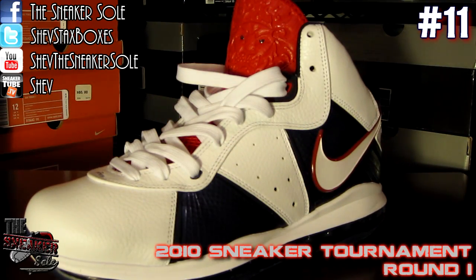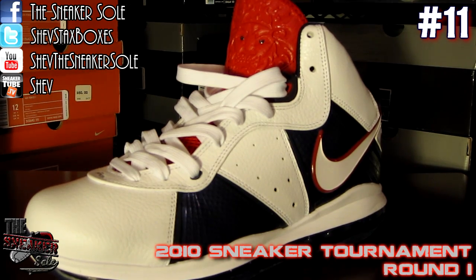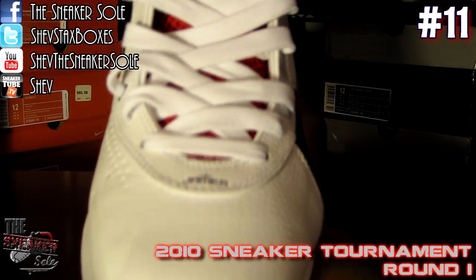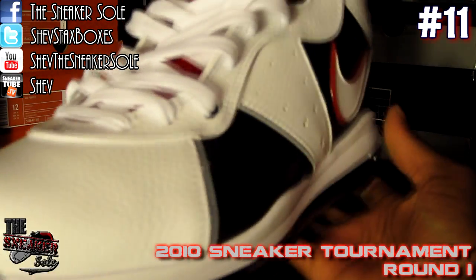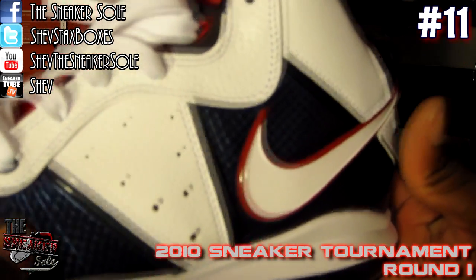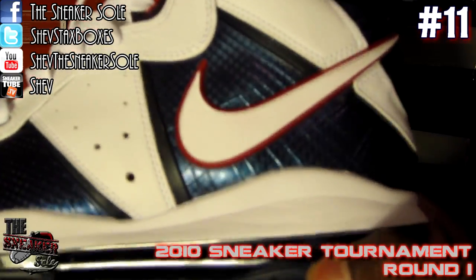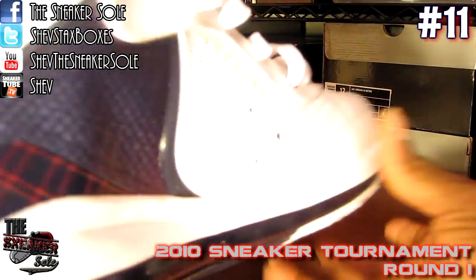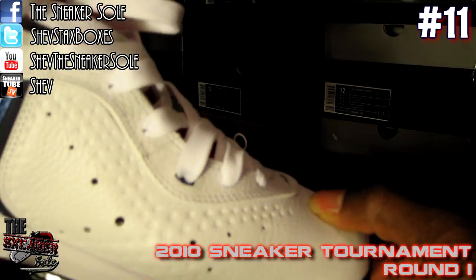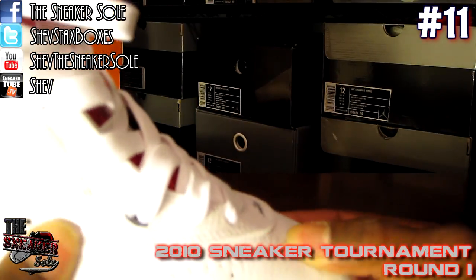First on deck is the number 11 seed, the LeBron 8 Veterans Day. I already have a pretty detailed review of these up so I won't go into too much detail, but I'll give you a quick look. As you can see, it's the top-notch quality leather that was on all the LeBron V1s — pretty much the same basic model. Your Flywire hits this time being navy blue, big check run on the back, Flywire, and great quality leather again.